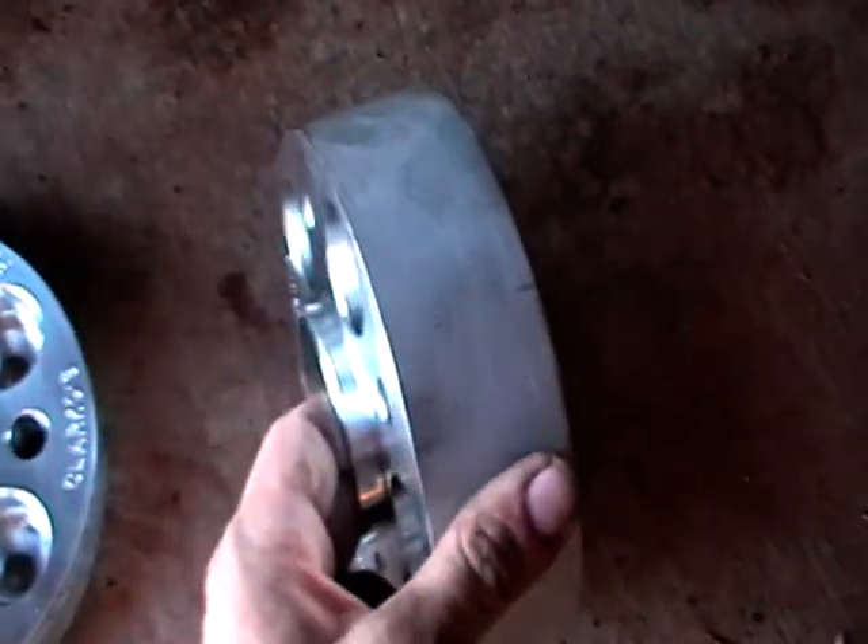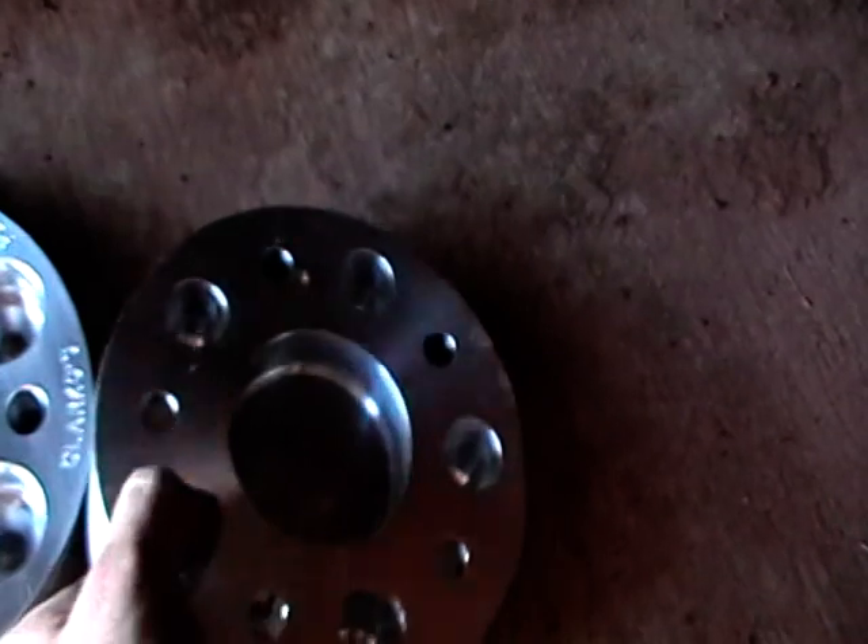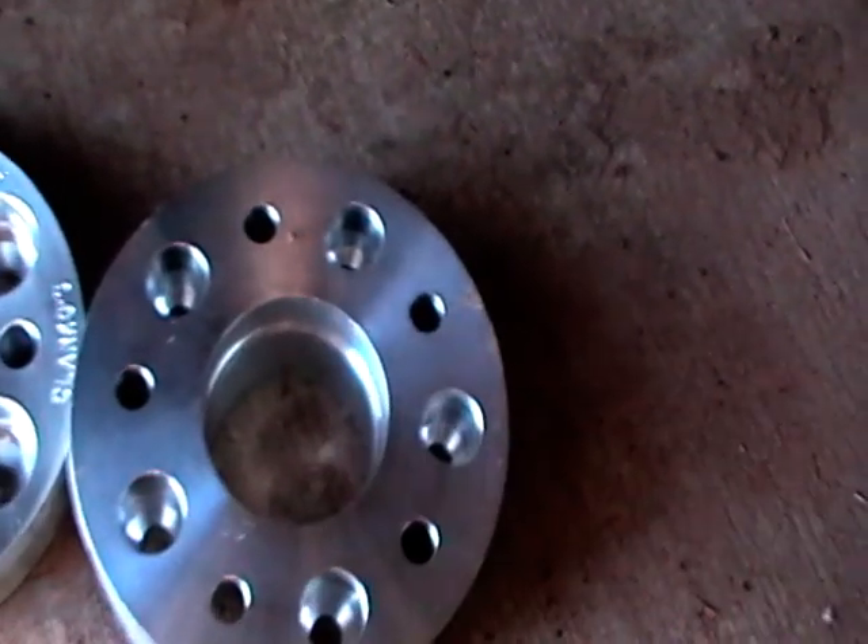With the 50mm ones we have this little locating spigot here for the wheel and the locating spigot here for the axle.